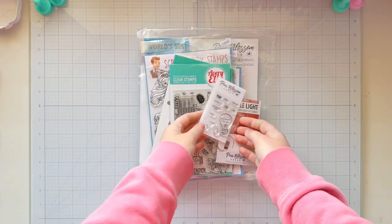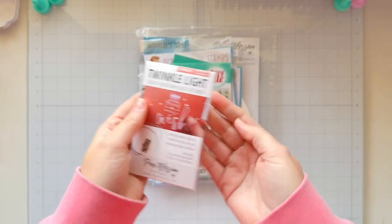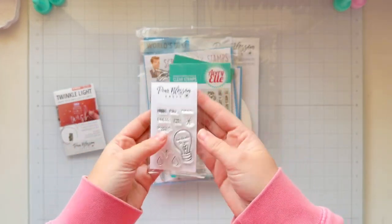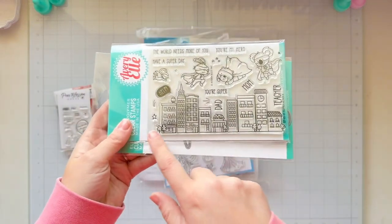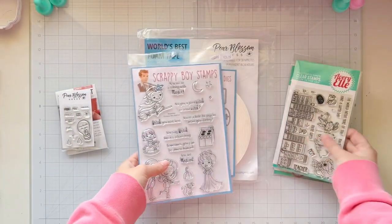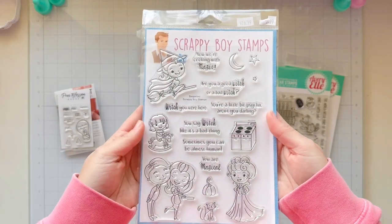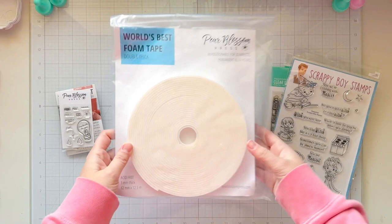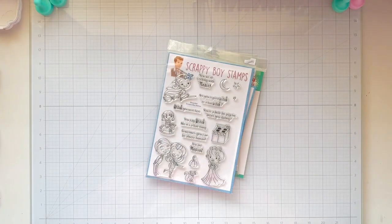Hi friends, it's Lauren Taylor. Thanks for joining me here on the Pear Blossom Press YouTube channel for another fun interactive card. Today I'm going to be using the Twinkle Lights from Pear Blossom Press, the Press Stamp and Die bundle, the Cityscape from my Avery Elle Superheroes stamp set, and the Be Spelled fandom stamp set from Scrappy Boy Stamps — specifically the witch on her broom, the moon, and two stars. And of course we have our favorite World's Best foam tape for assembly.